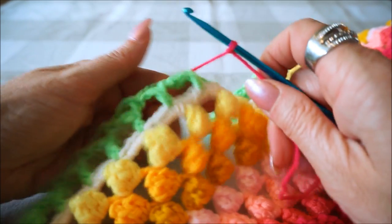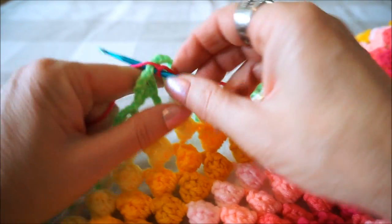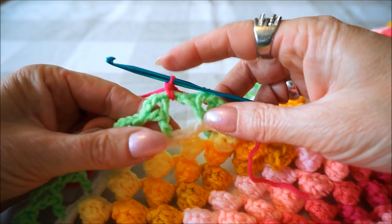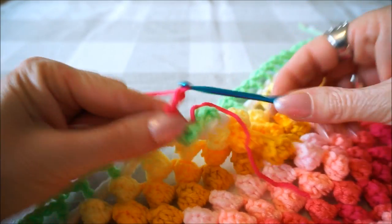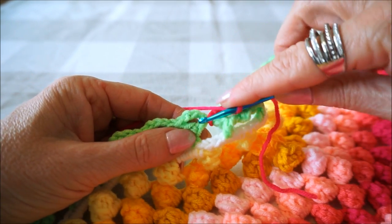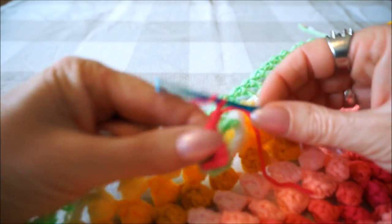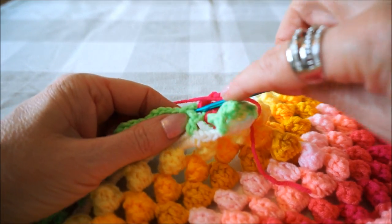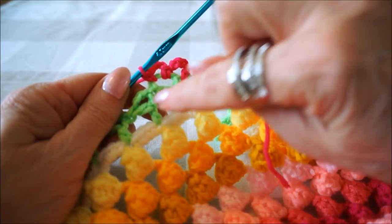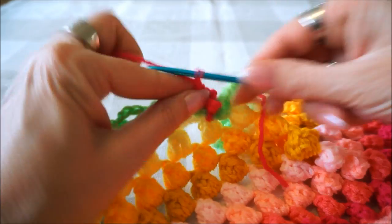We start with the fuchsia color and round 1. You start the first round with a slip loop, crochet hook number 3. Grab the good side of your work - it does not matter if you start in this or after the Y-stitch. We start now after the Y-stitch. Insert your crochet hook, pull up the yarn, and close it. Then make 1 single crochet. Then you do 4 chains: 1, 2, 3, 4. Then you go into that Y-stitch and put 1 single crochet. Then you do again 4 chains: 1, 2, 3, 4.